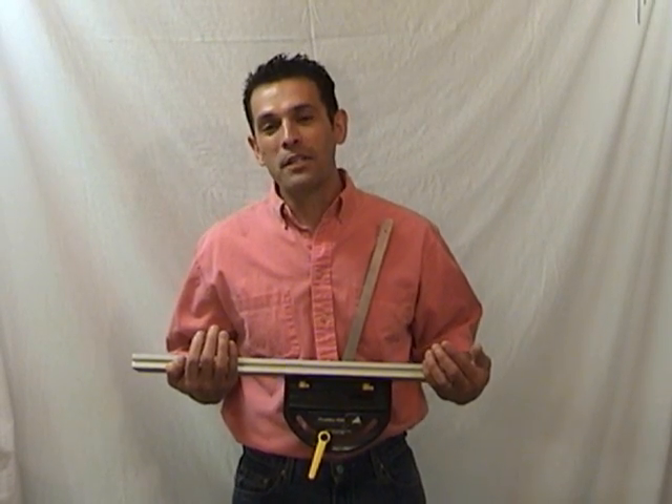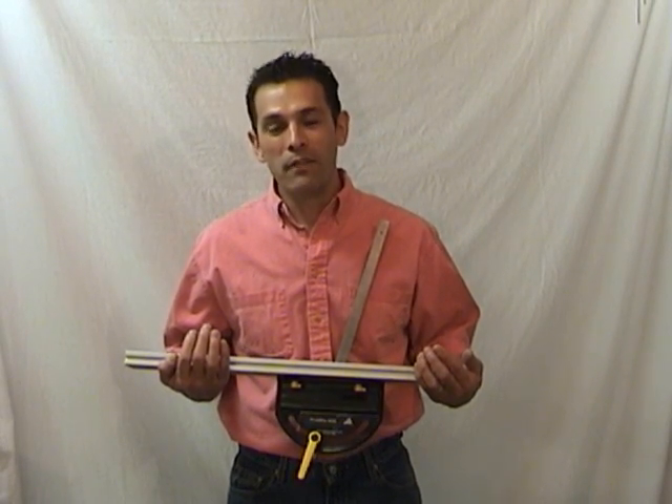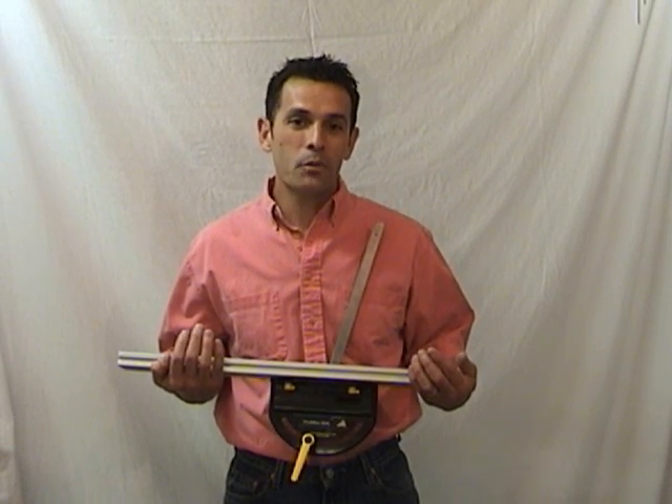Hi, my name is Mario Salazar, president of Salazar Solutions and inventor of the patented digital ProMider 100. I would like to demonstrate the product for you right now.